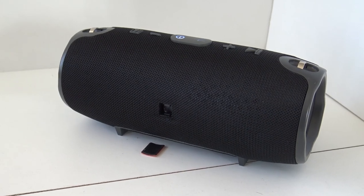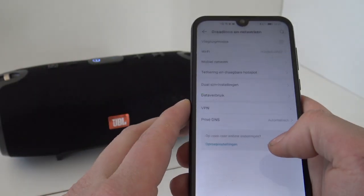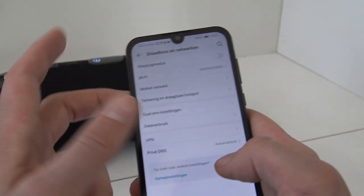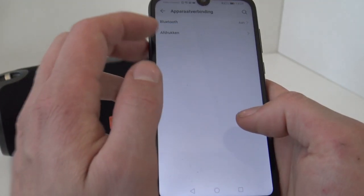Bluetooth 4.2, 3600mAh battery. When it comes to music, it has support for USB and SD. Connections depend a little bit on what kind of Android version you are using — it can be a little bit different.